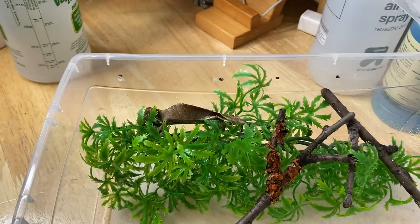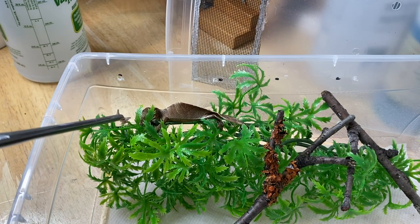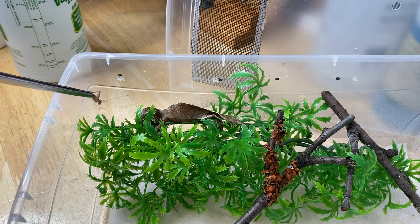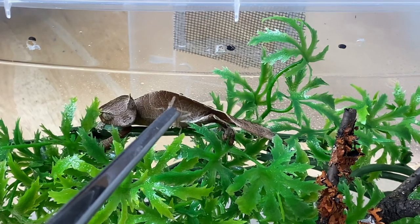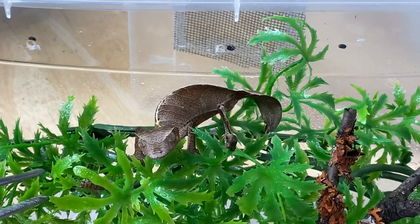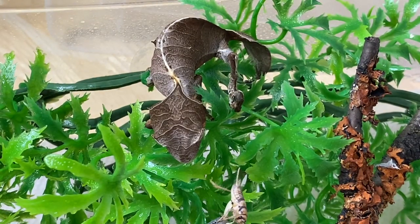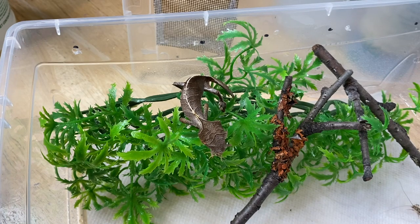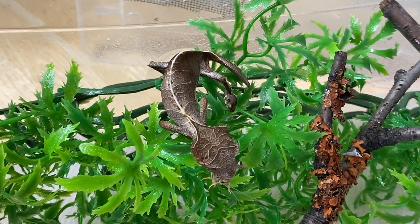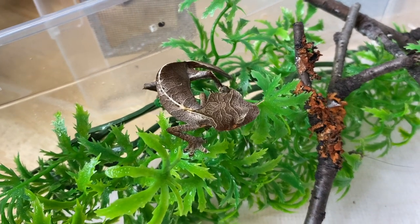This is the last gecko we're going to feed — a beautiful female fantasticus. Would you like to eat? Can you see that? Look what I have. Come on up. Oh man, these geckos are cute. Come on over — that's for you. Oh, you missed. There we go — finally. Just look at that gecko though. Just amazing coloration, the patterning — stunning animal. Really, really nice. Just absolutely gorgeous.